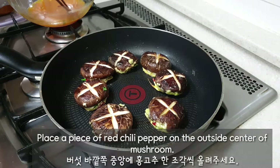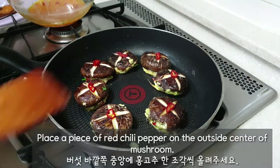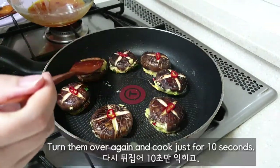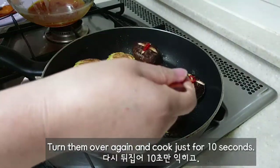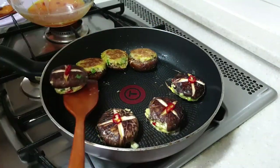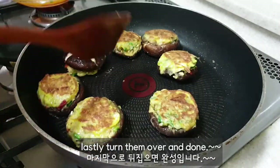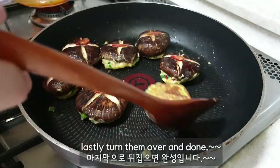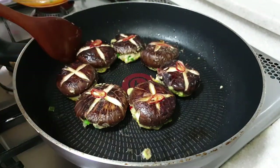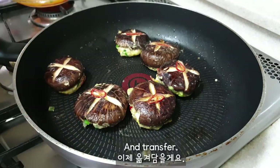Place a piece of red chili pepper on the outside center of each mushroom. Turn them over and cook for just 10 seconds. Lastly, turn them over and they're done. Transfer them.